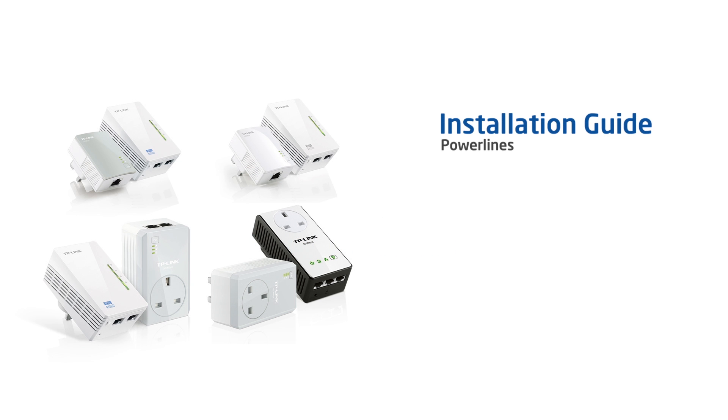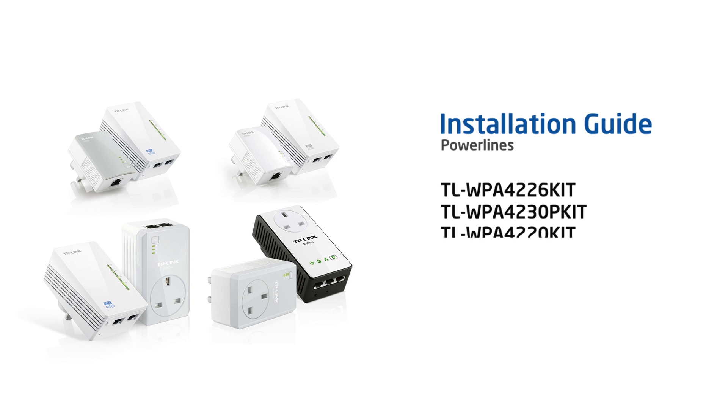TP-Link wireless powerline adapters: creating a powerline network with seamless wireless roaming. In this video you will learn how to set up your TP-Link wireless powerline adapters.